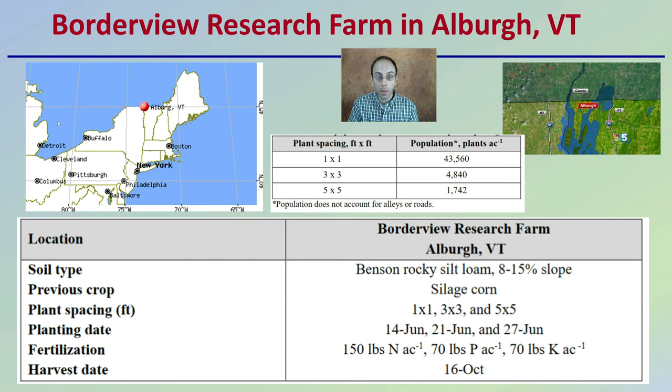As far as the different plant spacings, there was a one foot by one foot, three foot by three foot, and five foot by five foot spacing tested. Here we can see the different plant populations per acre associated with each of those different spacings.